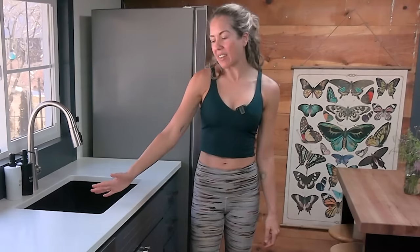Hi there, I'm Dr. Brie. I'm a physical therapist and I specialize in pelvic health. Today we're going to do a standing workout at the countertop, which is great for prolapse and pelvic health in general.